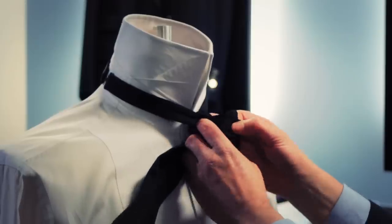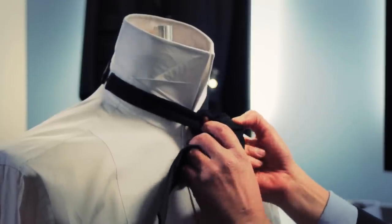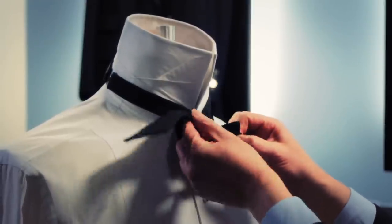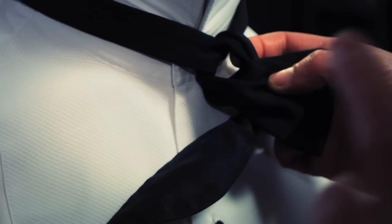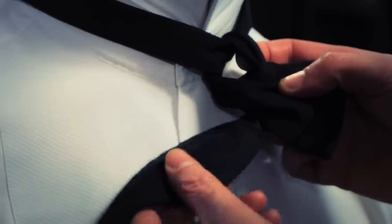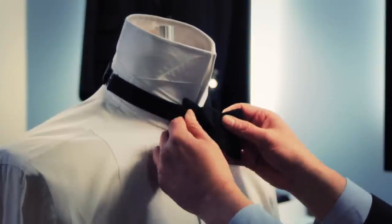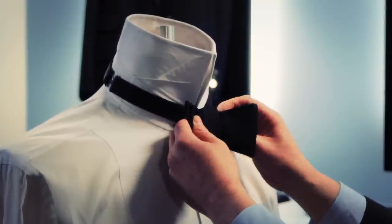Now this is the tricky bit. Putting forward, removing your finger, you have a hole here. What you need to do is fold the centre or the body of the bow through that hole. A common mistake is to put the end part through — so it's the centre. Just push it through, but not all of it.